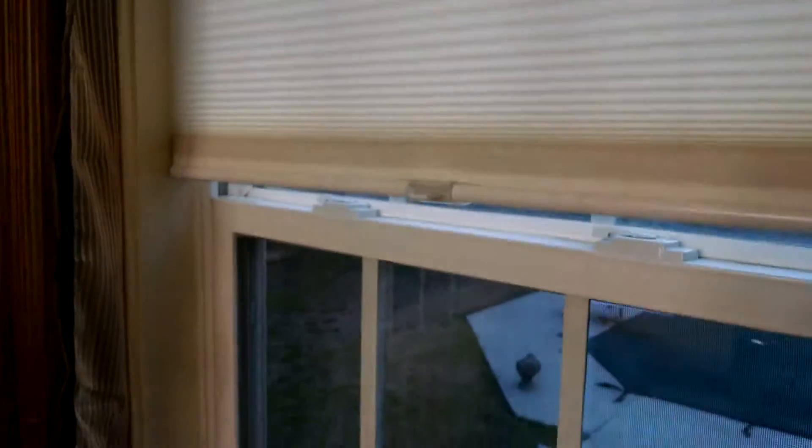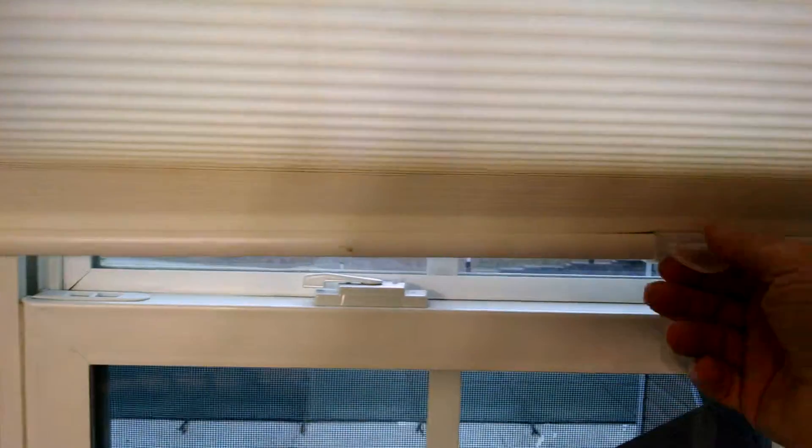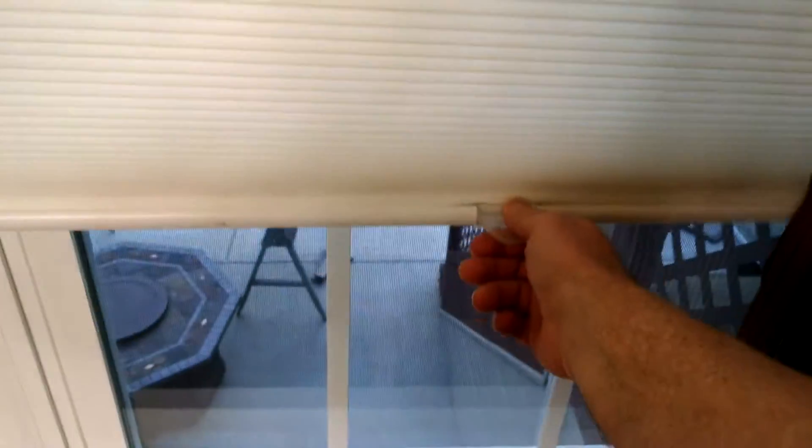Now, if you notice, there's no brackets showing on these particular blinds. They have no cords showing neither. They're pretty cool. I really like them. You just put them down and they stay wherever you let go of them — they just stay. I don't know how it works, but I like it.